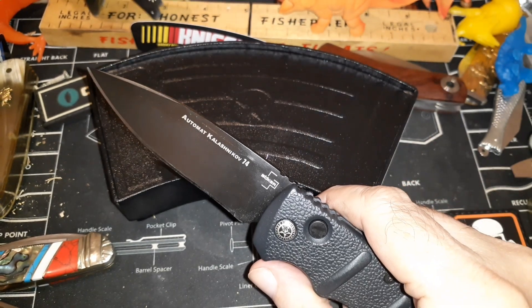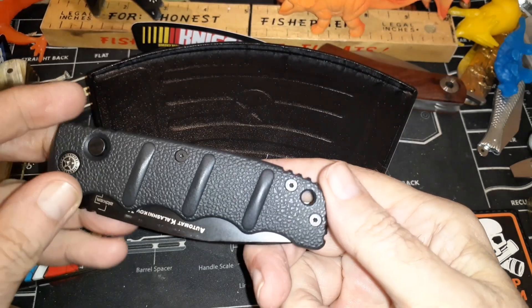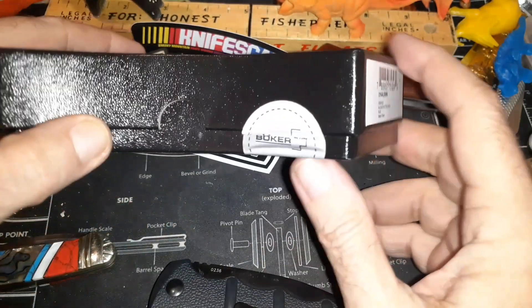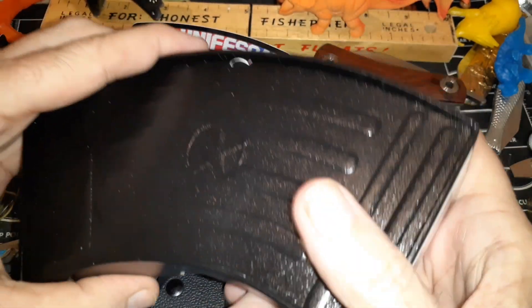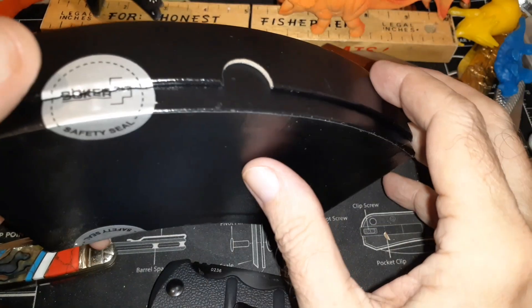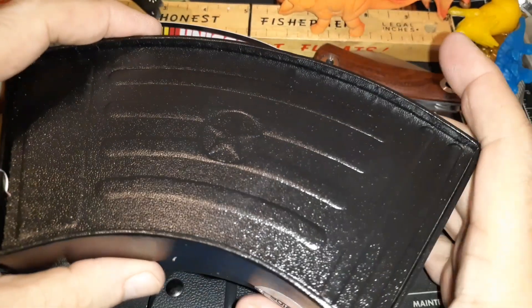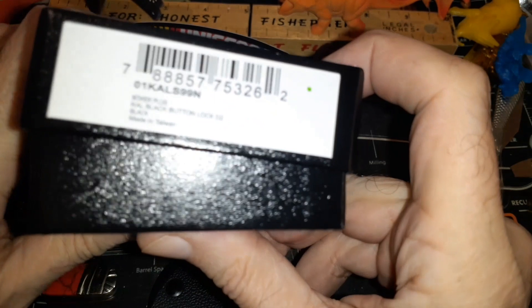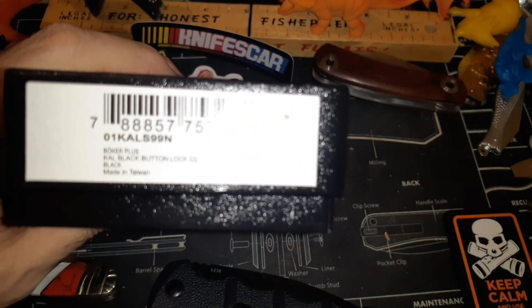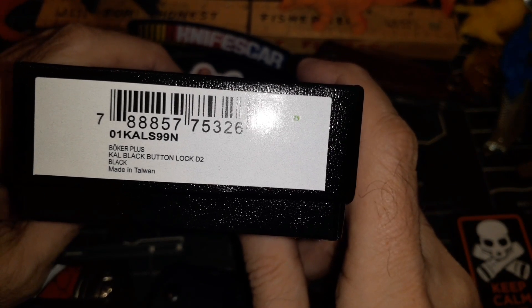It just flies right out — no problem deploying. It's just a really great knife. It comes in this little box. Mine was already open because the package arrived about a week late. Somebody got it, opened it, went 'what's in here?', looked at it, realized it wasn't theirs, and sent it back to Blade HQ. It eventually wound up making its way back to me.